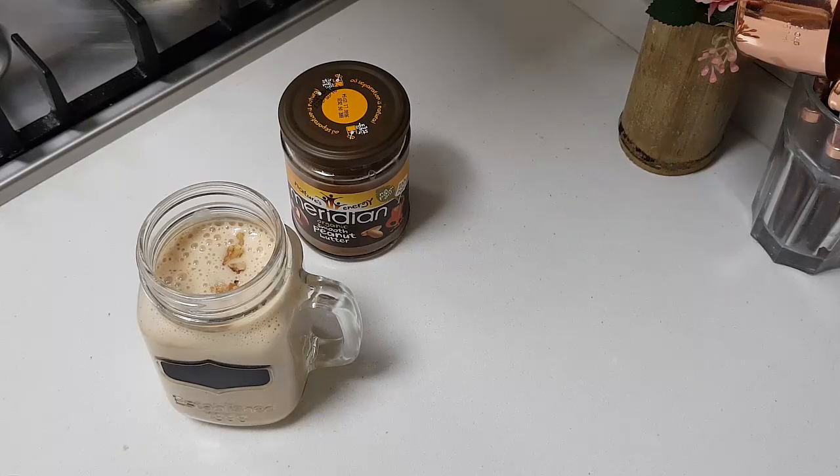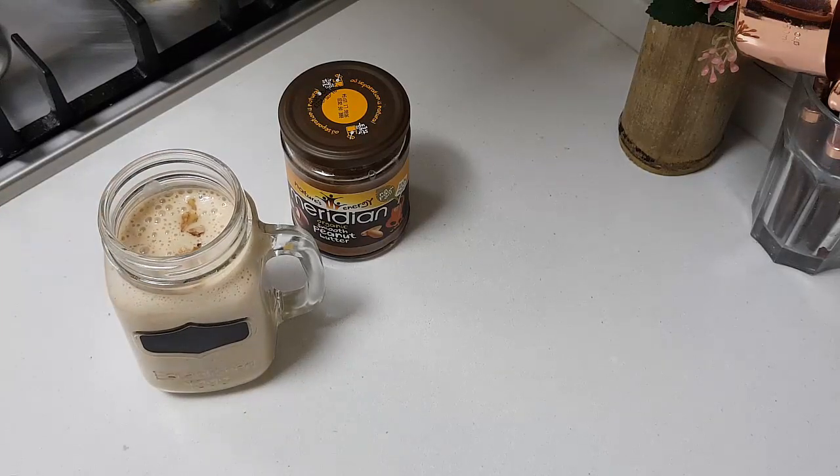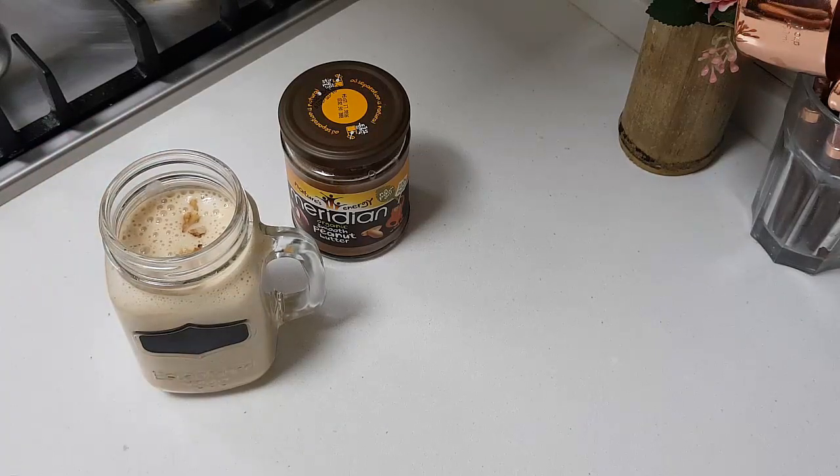So it is very healthy, very simple to make, and very easy to take to the office and enjoy. You can have it chilled or just like this — it is really yummy, I am telling you. The taste of the banana and the peanut butter together is excellent. Try making this; I am sure you are going to really love it. Thank you for watching. Happy cooking and happy eating!